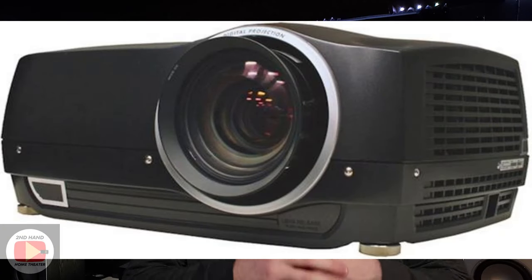We're using the AVS HD709 disc, mainly because that's free. You can either watch the videos here on YouTube and stream them to your TV or projector if you don't want to burn them to a disc or download them to a USB drive, or you could do that and get a hard physical copy. We are using my D-Vision 30 projector, and we'll go right into finalizing the calibration.